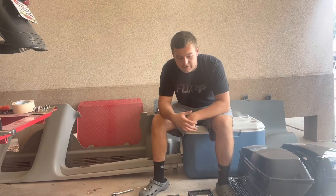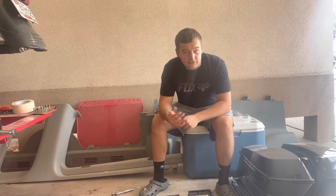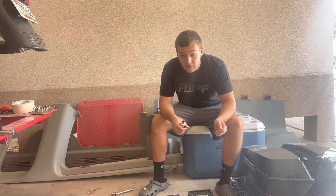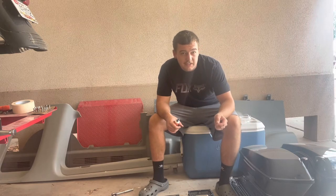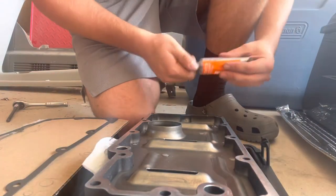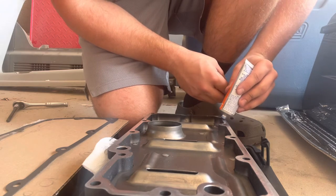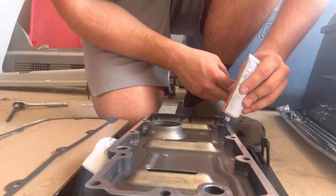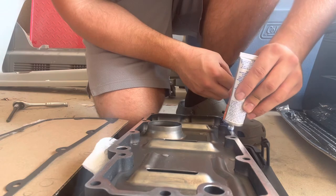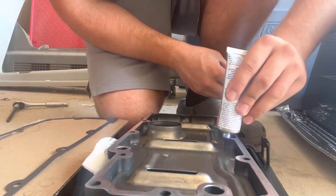I had to go to the parts store and grab this stuff. The way the manual puts it, you're supposed to put Permatex — or Hylomar as the manual calls for — on the oil pan flange, the mating surface. Then you put your oil pan gasket on that and let it get tacky. Put just enough on there so it pokes out the sides a little. When it gets tacky, wipe the edges and then put it up in there. Just a nice small bead — nothing crazy.